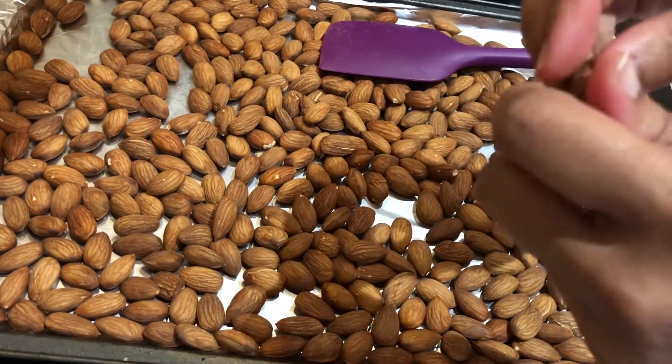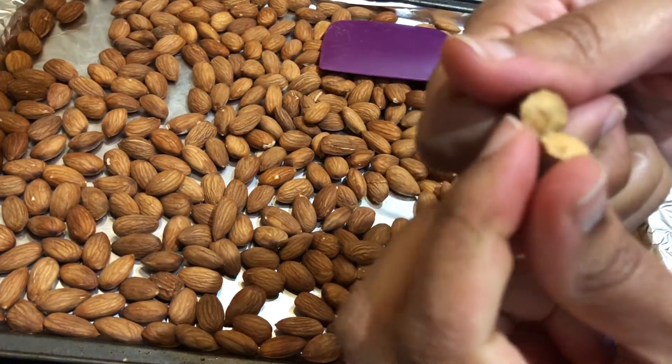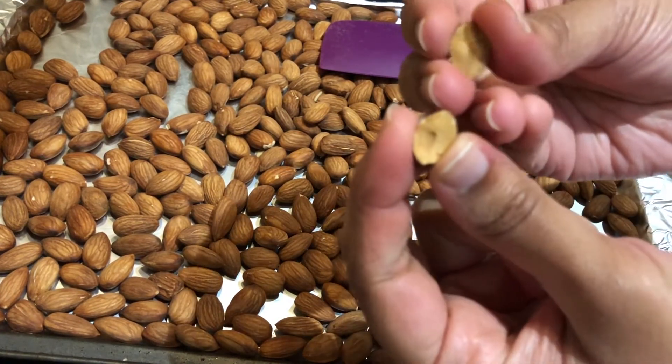I'm going to crack open a nut and show you how much I roasted them. As you can see, I got a nice light golden color inside the nut.